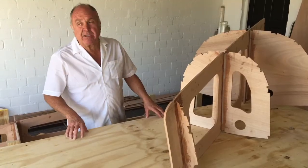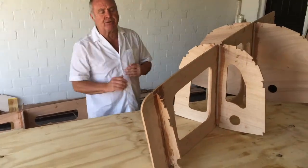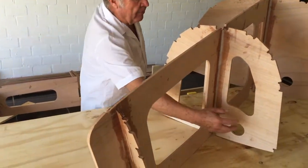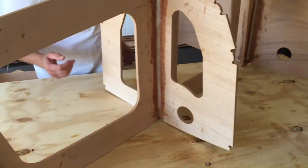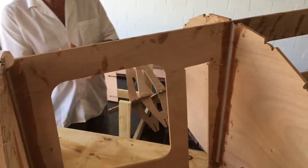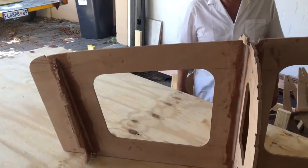This is the bow section that we got together very accurately and very true — it fits well and we had no problems. As you can see here, these holes are where the spinnaker pole will go through, and this cavity here is where the mast goes in. Once again, we are sitting with a beautiful component as a sub-assembly.